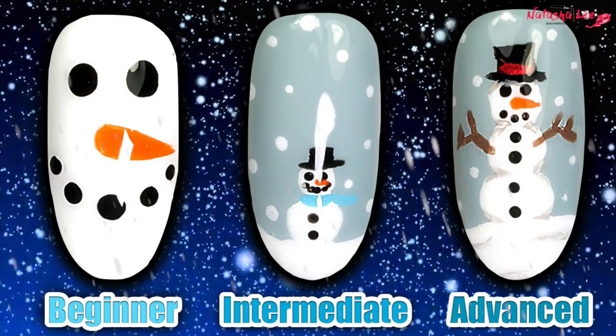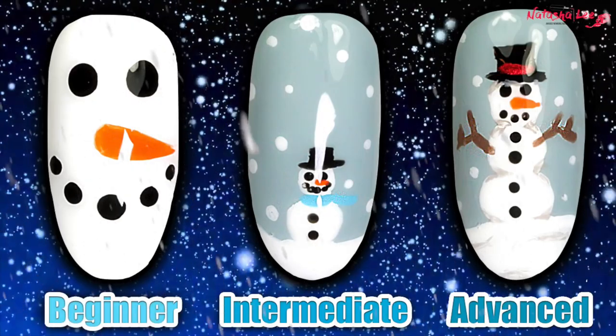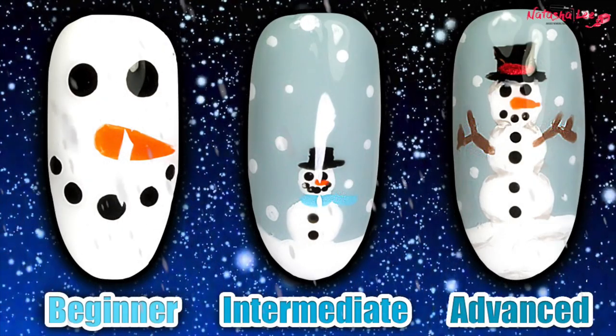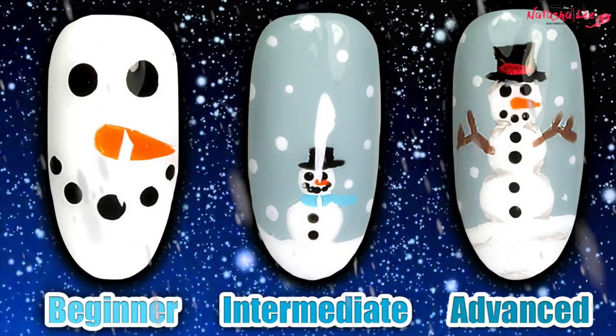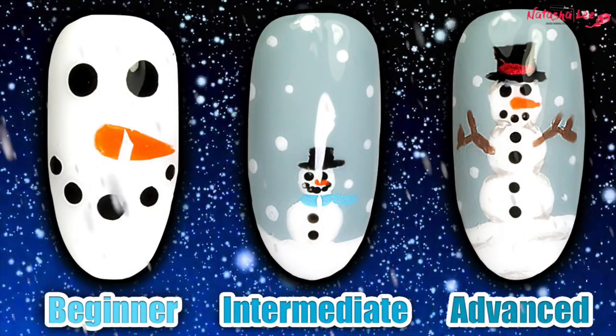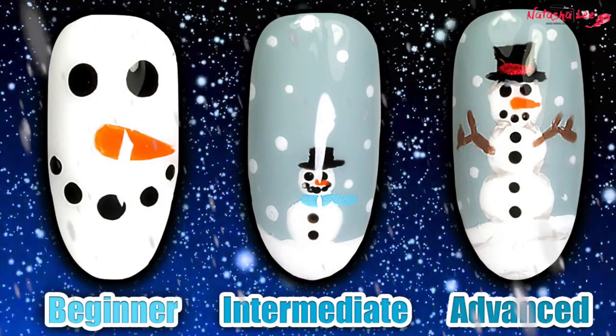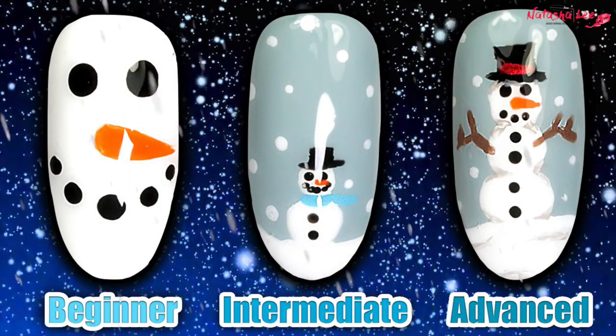Hello and welcome to another video from Natasha Lee. This week I'm continuing with my Christmas quickies series and I'm going to bring you these excellent ways to produce really easy snowman art. I've got a beginner, intermediate, and an advanced version so you can practice and as you get better you can get a bit more challenging. Stay tuned to find out how.